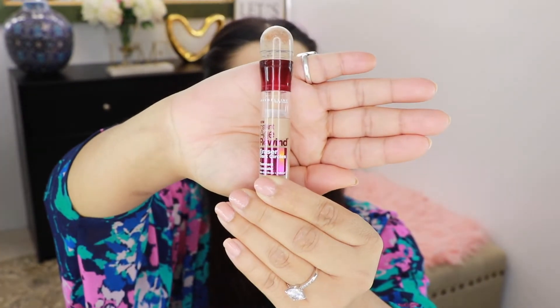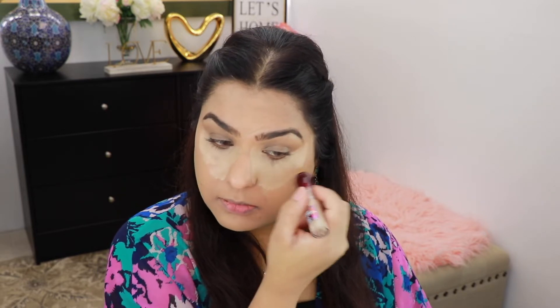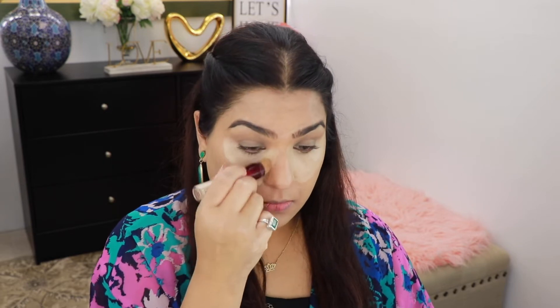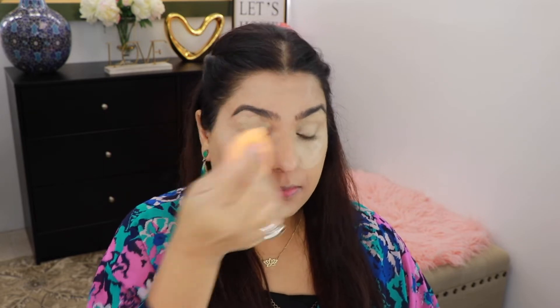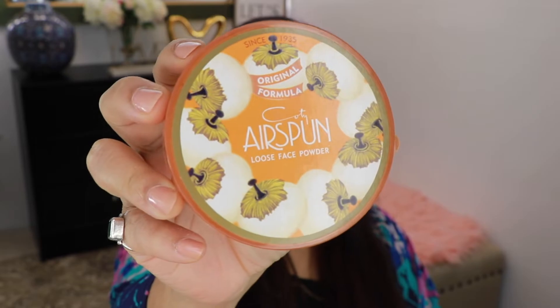For my concealer today I'm going to use this Age Rewind from Maybelline and this is in the shade Medium. I'm going to take this concealer and use it under my eyes, a little bit on my forehead, and a little bit on my chin. And using that same sponge I'm going to blend it out, then using my cornea sponge I'm going to set under my eyes.